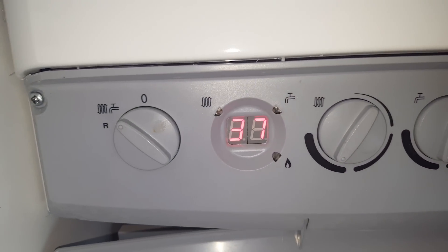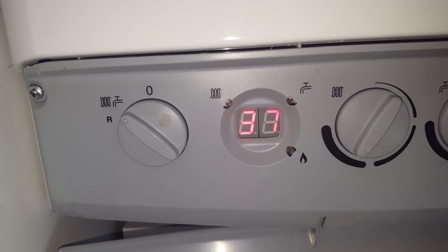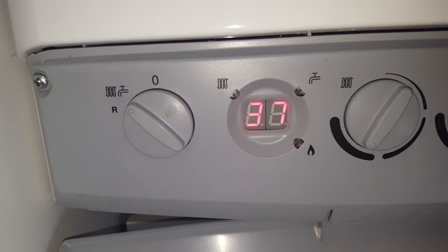Once that's all done, the boiler should work normally. In the event that it doesn't work, you will have to call a gas-safe engineer.